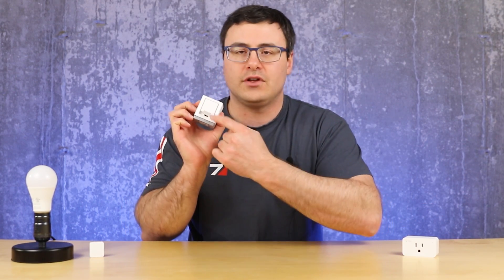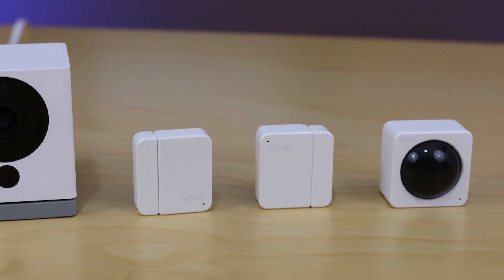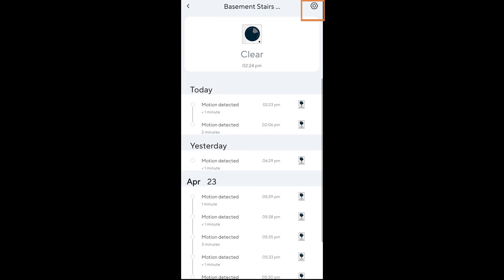The Wyze Sense system is really important. It's a $20 addition and they give you the Wyze bridge, a couple of contact sensors, and a motion sensor. The sensors become really important in a few ways to extend this camera. The motion sensor is a PIR sensor, which makes it inherently better at sensing motion than the Wyze cams are, and this will eliminate a lot of your false event recordings in the Wyze system by using that motion sensor as the trigger for events.